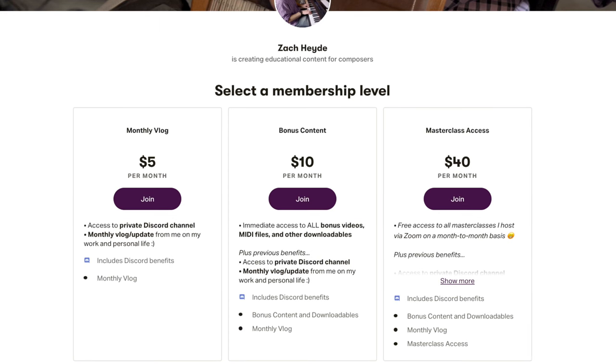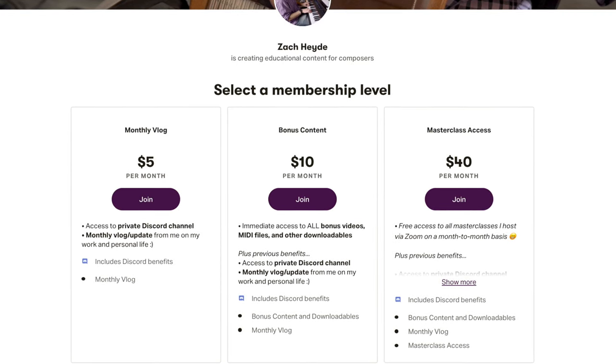If you enjoyed this video and want to support me, you can leave a like and subscribe for more. You can also join me on Patreon where I have bonus content for people at the $10 level and up, including MIDI files and some bonus videos. I also do a monthly Q&A for anyone interested. Thanks as always for watching — I'll see you in the next video.